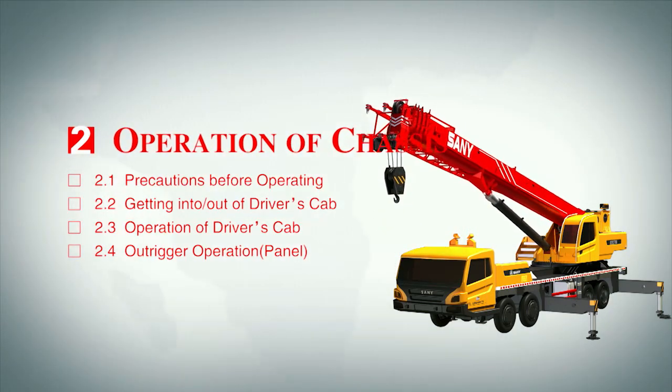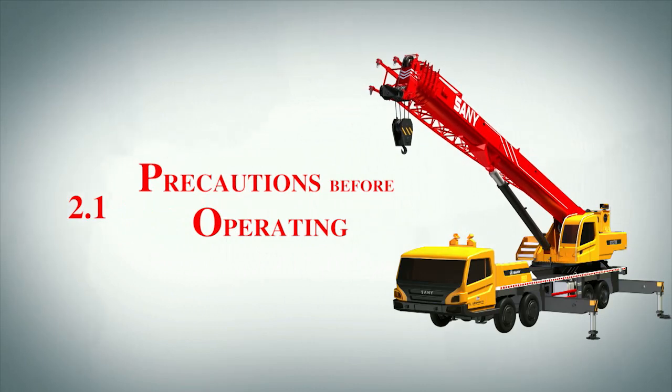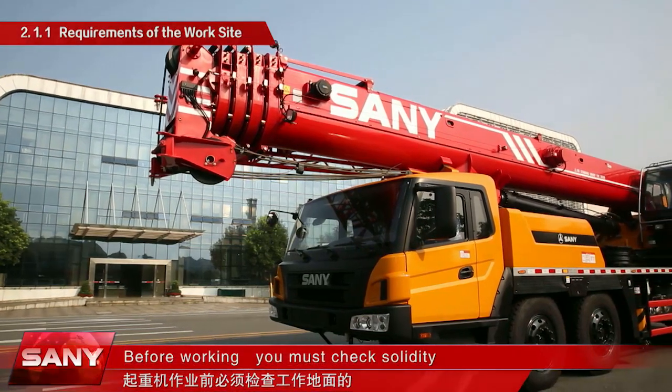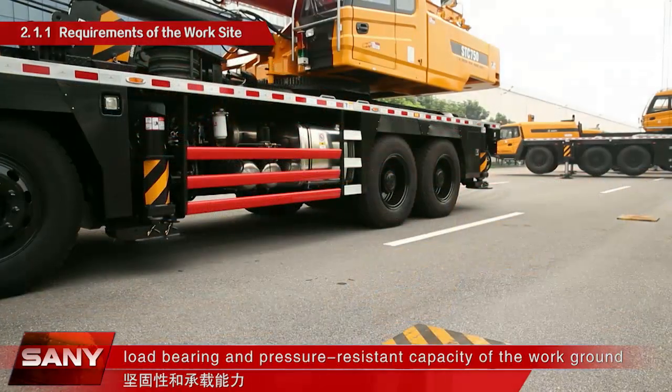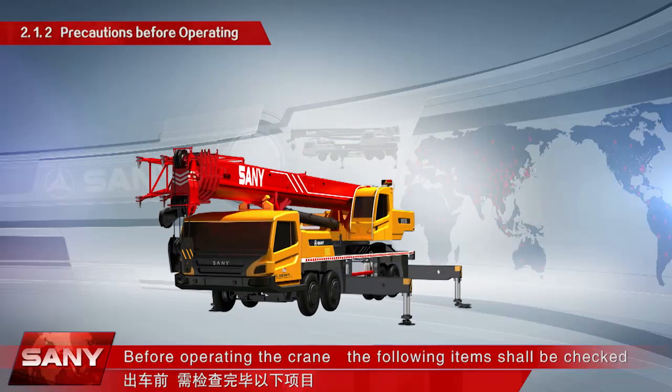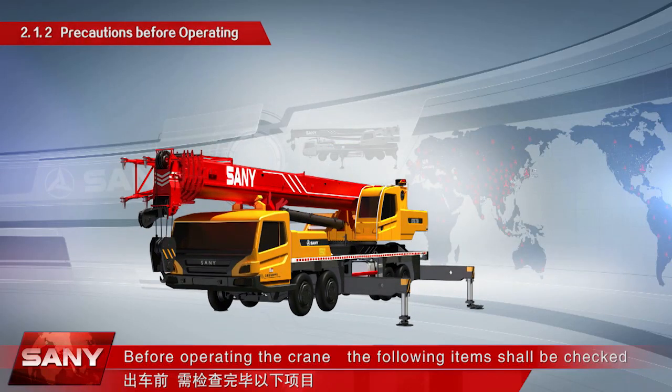Operation of Chassis 2.1. Precautions before operating: before working, you must check the solidity, load bearing, and pressure-resistant capacity of the work ground. Before operating the crane, the following items shall be checked.